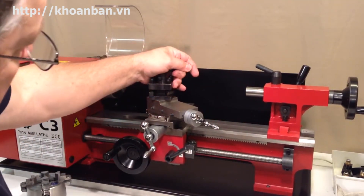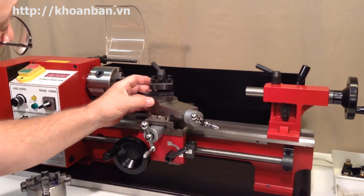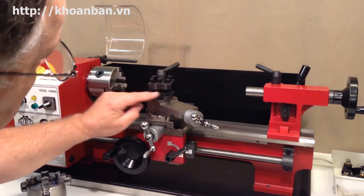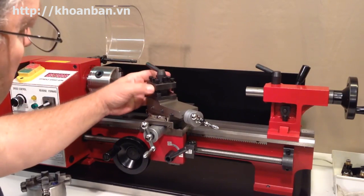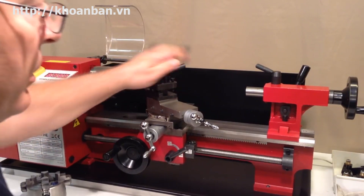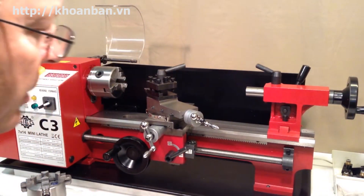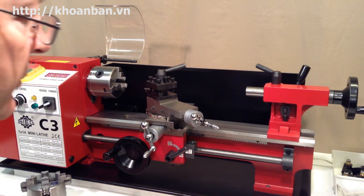As you might expect, this hand wheel on the compound is called the compound hand wheel. At the top of this stack is what we call the tool holder, sometimes called the tool post, and it's used to hold your cutting tool — I have a cutting tool mounted in here. That's pretty much it for now; we'll cover other terms in future videos.